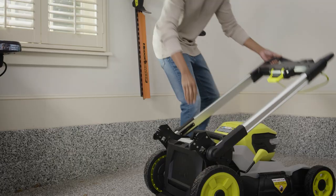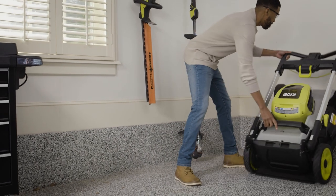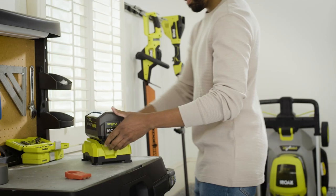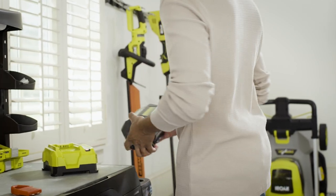With one touch, the handles fold down for compact vertical storage. With the rapid charger, batteries charge four times faster so you're always ready for the next job.